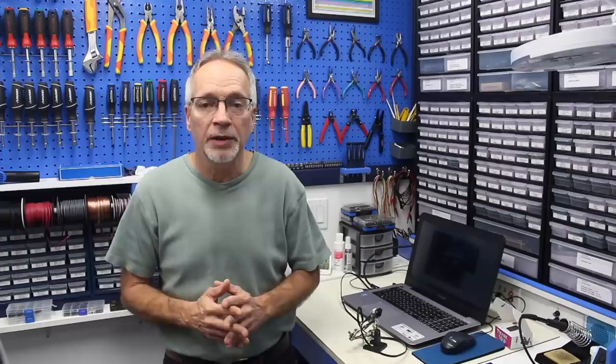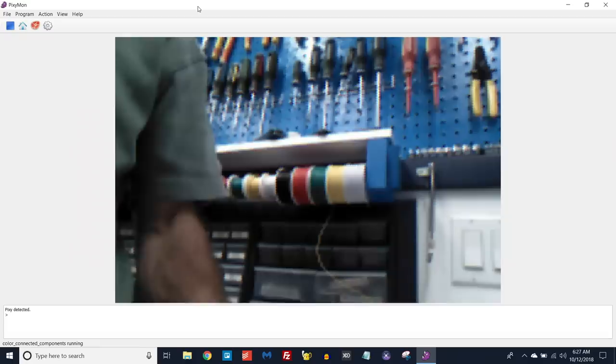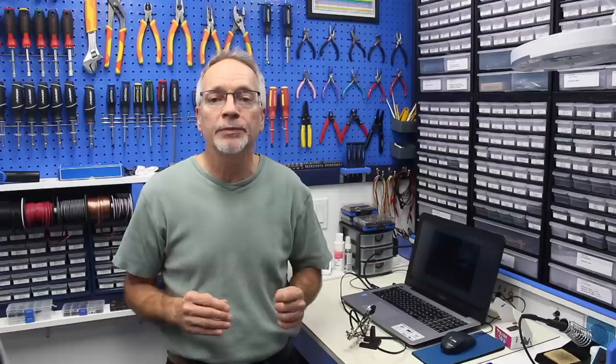Once you've got the Pixie2 hooked up to your computer and started PixieMon, you're going to see a display of what the Pixie2 camera is showing. The first thing you'll notice is that the image quality is not particularly high, which is actually typical of image recognition systems. Image recognition systems wouldn't benefit from high fidelity video — it would simply be too much information to process. Instead they use a rather grainy type of video which still provides enough information for object detection without overwhelming the processor, which is doing this 60 times a second.